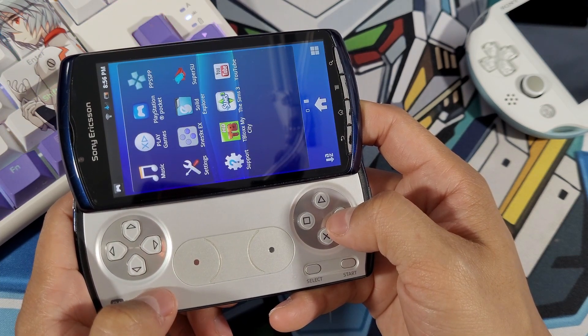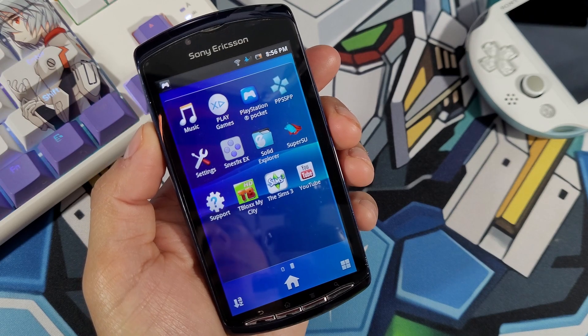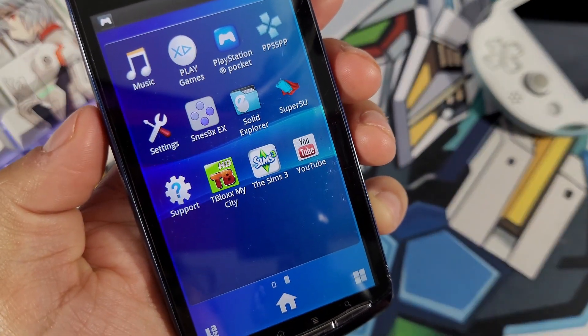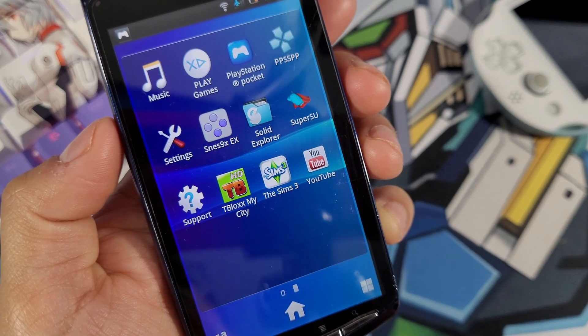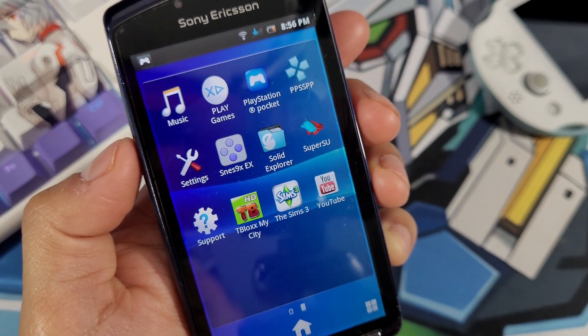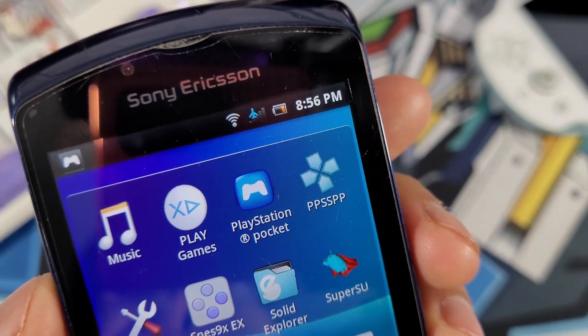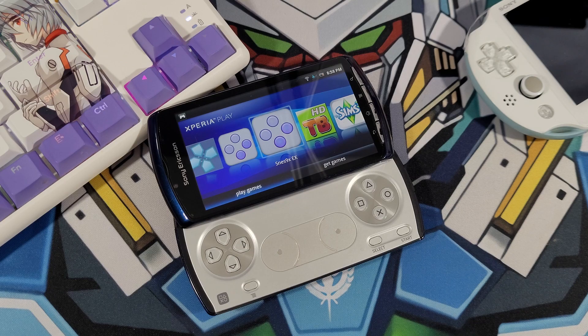The Super Nintendo emulator works pretty well on the Xperia Play and I've had very little issues with it — only that my battery does die pretty quickly. So there you have it, just a quick video talking about the Super Nintendo emulator on the Xperia Play. Let me know in the comments what you think, and I'll catch you guys on the next one. Take care.